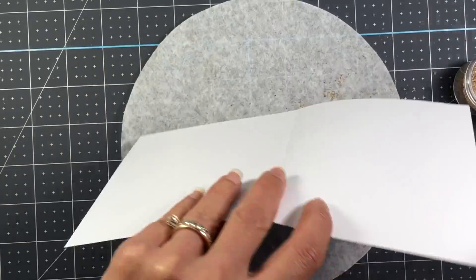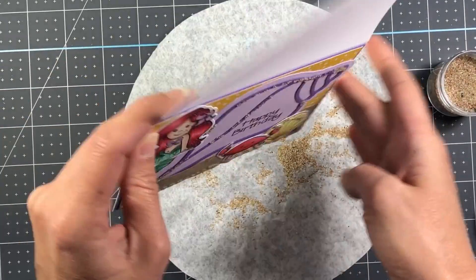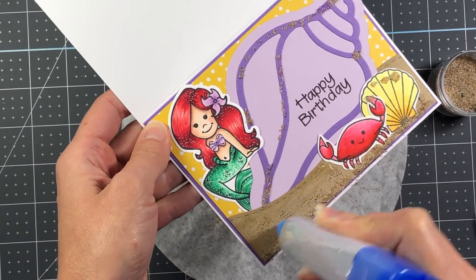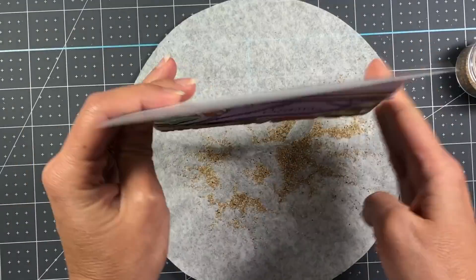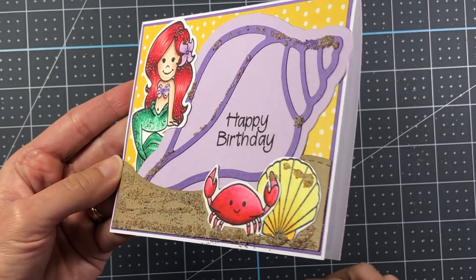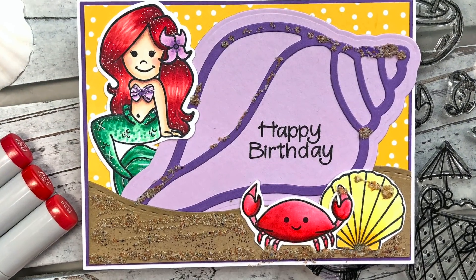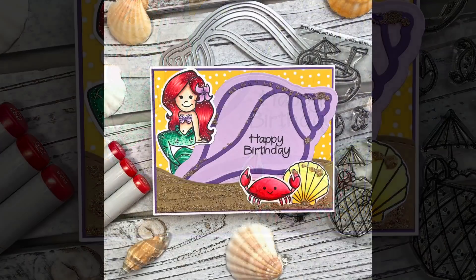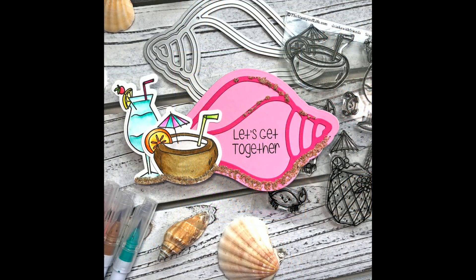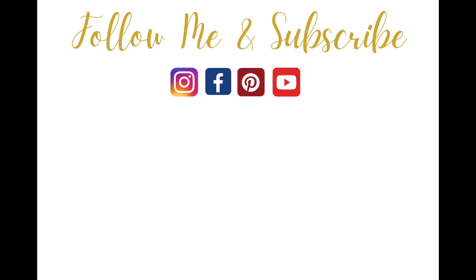That sand works just like glitter — I'll try to find a link to this store online and if I find it I'll link it in the description box. They have all kinds of colors of this sand from blues, and I think even some greens — really pretty. So there's my final card. I will have all of the links in the description box, so if you're interested in purchasing this class kit head on over to the Stamps of Life website. If you like this video please click the thumbs up button below. Thanks so much for watching and have a great day! Bye-bye.